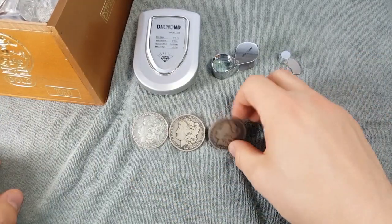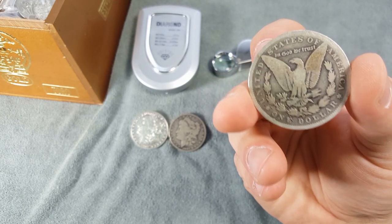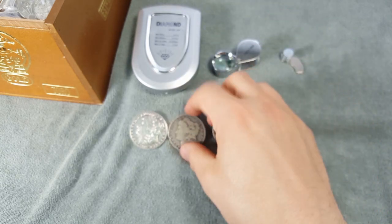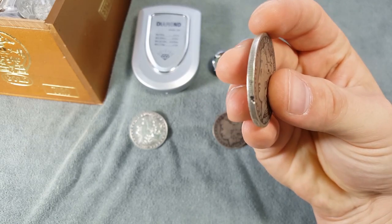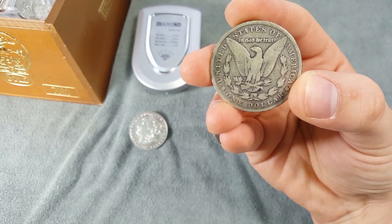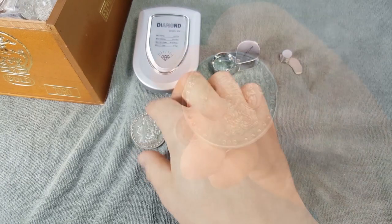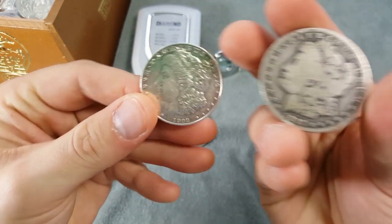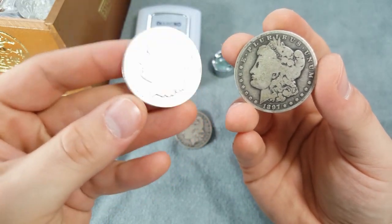Let's take a closer look at these three Morgans, starting from right to left. The first is a pretty nice coin — flip it over, check the back side, everything looks legit. The second one has a little ding on the side, has some nice toning, and also looks legit. Now let's take a look at the third one. Put them side by side — which one looks fake? Obviously the one that stands out like a sore thumb.